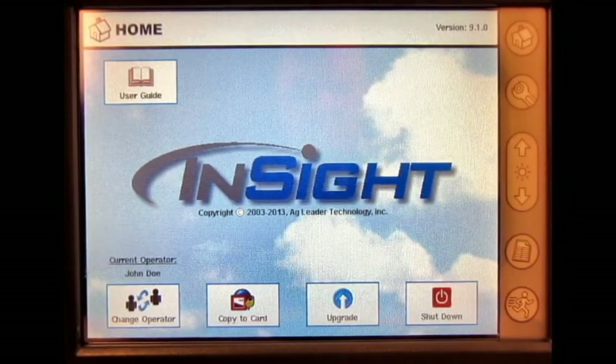In this video, we will go through a vibration calibration utilizing an AgLeader yield monitor on the InSite display.